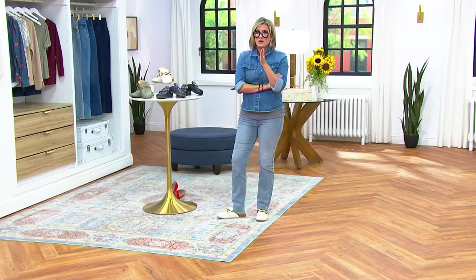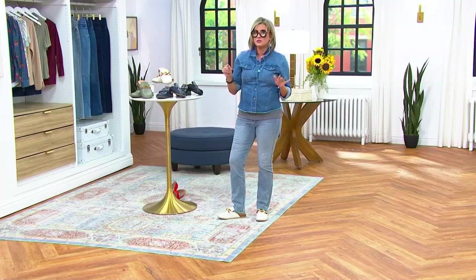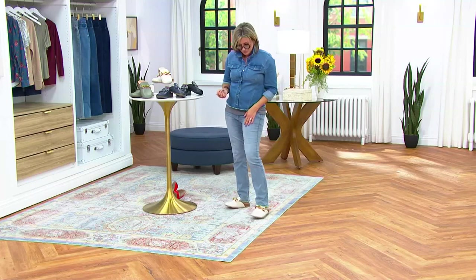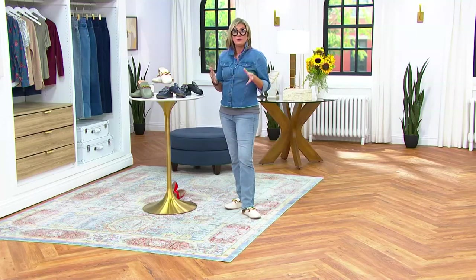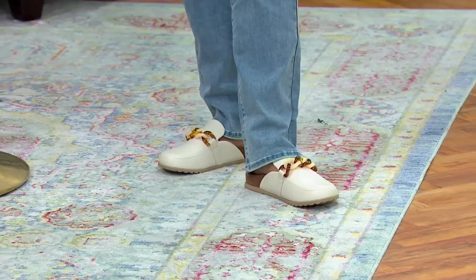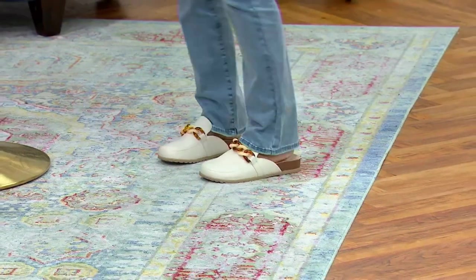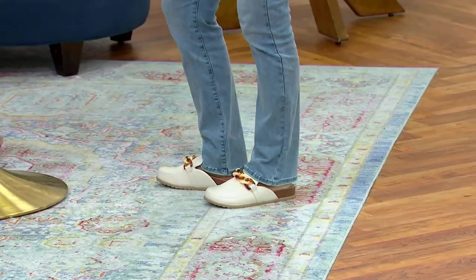Here's a case I'll make for why it took me a while to get into straight leg jeans — because before now I was a flare girl. A flare jean, you're not wearing with these mules. A flare jean, you have to wear with a pump or a boot that has a heel, because a flare jean is really voluminous at the bottom and flares out. These are perfect because they have that slender straight leg appeal.